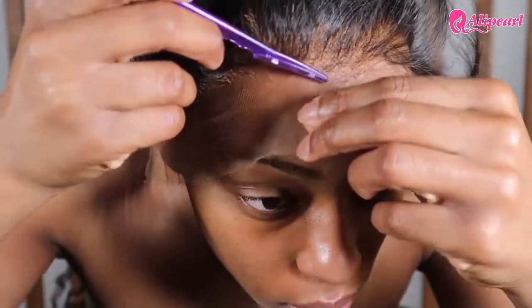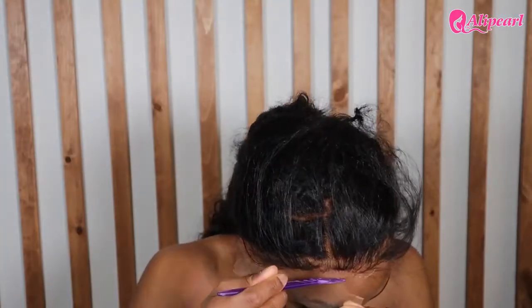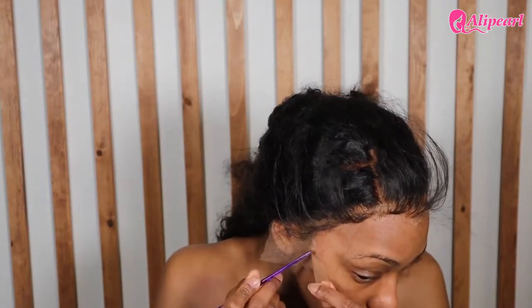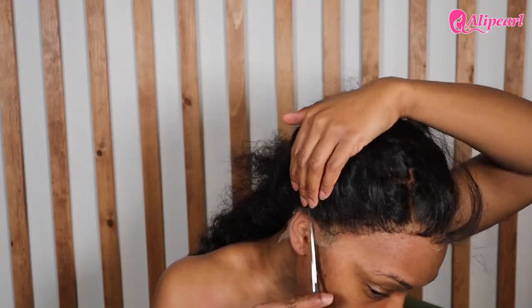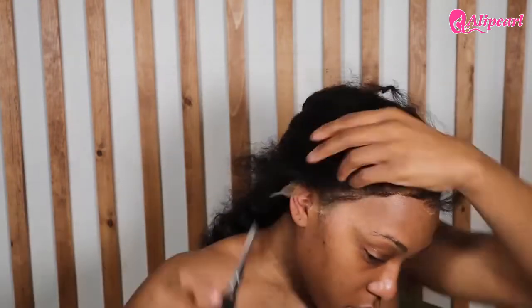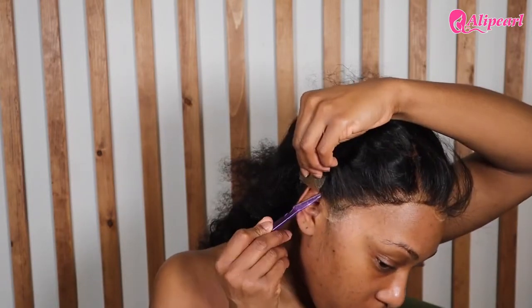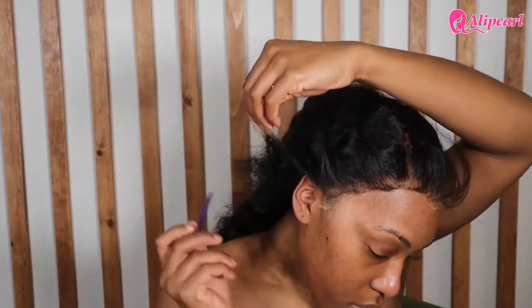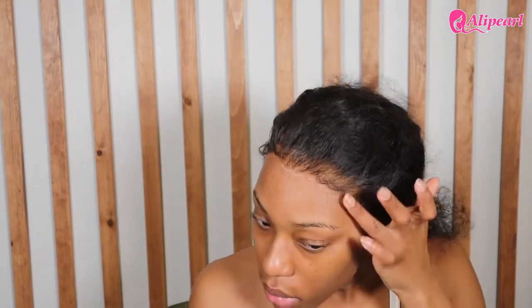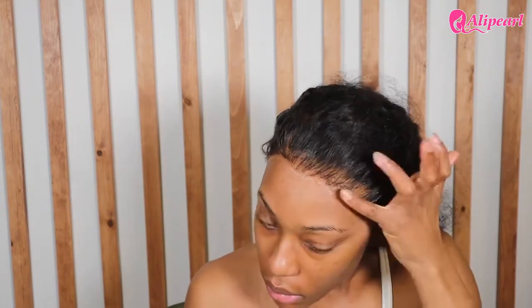The only downside about this wig is the depth of the frontal. I feel like it's such a gorgeous wig, and for it to only go back four inches is a little disappointing. We just gotta tell these wig companies — can we make the standard five? I feel like that's a better number than four. Like, who agreed that four was the standard? But the wig was beautiful either way.